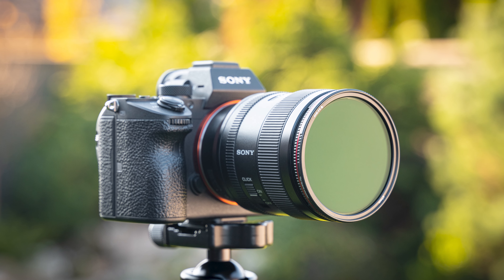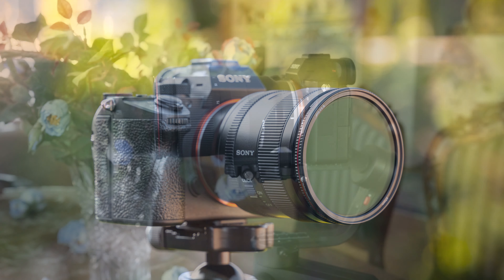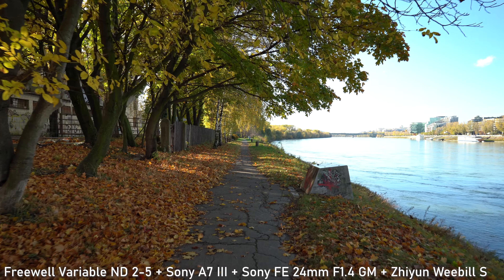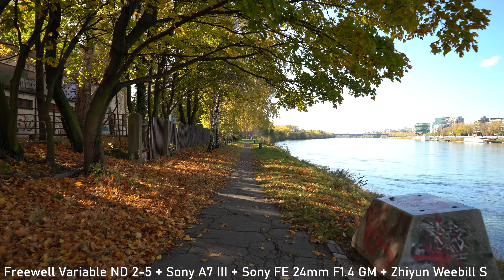In today's video we will be taking a look at new Variable Neutral Density filters by Freewell. A variable ND filter is definitely a very useful piece of accessory, mainly for filmmaking. As you probably know, it allows you to lower your shutter speed to help you follow the 180-degree shutter rule and achieve the right amount of motion blur for your cinematic look.